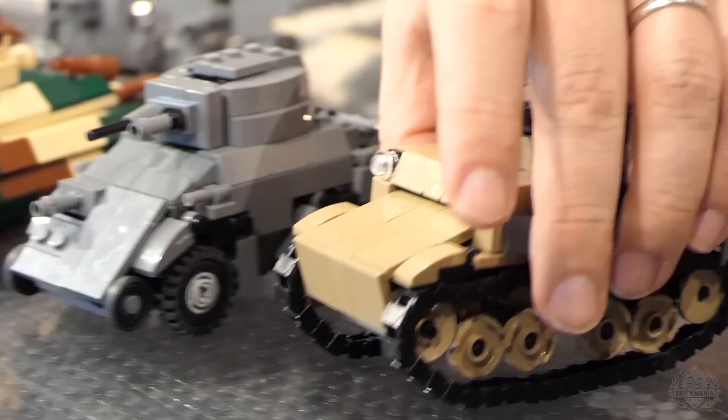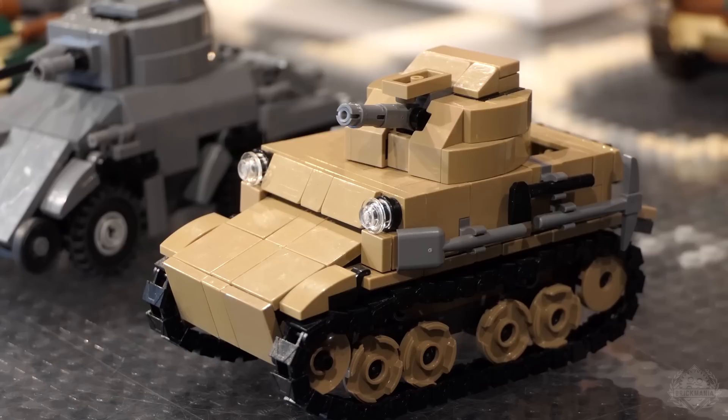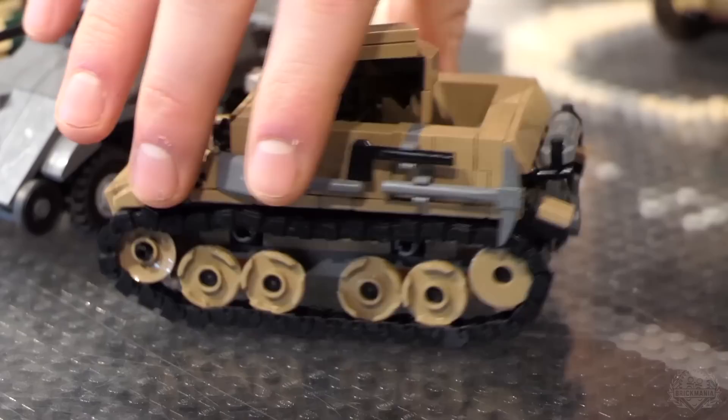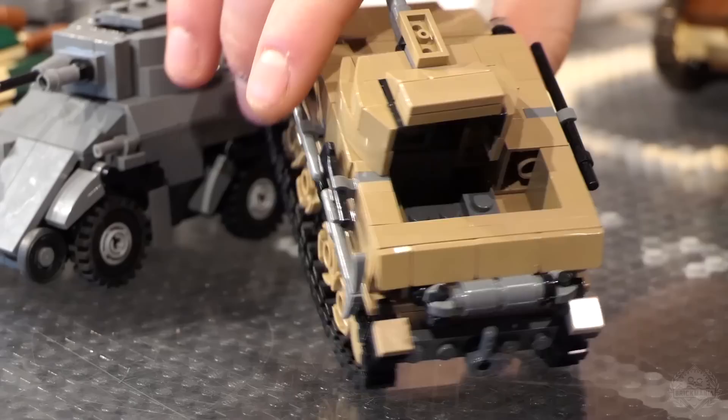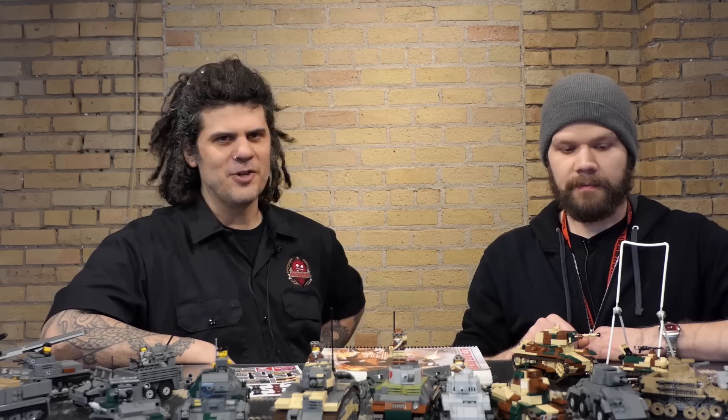And this is a Belgian T13 B3 tank destroyer — also made by John Kanepa. The Belgians secretly made these tank destroyers because they didn't want to provoke the Germans. Unfortunately, they didn't have enough of them or get them ready in time to be much use against the German onslaught. The Germans ended up capturing a bunch of them. The Belgians really didn't stand a chance against the might of the Wehrmacht.